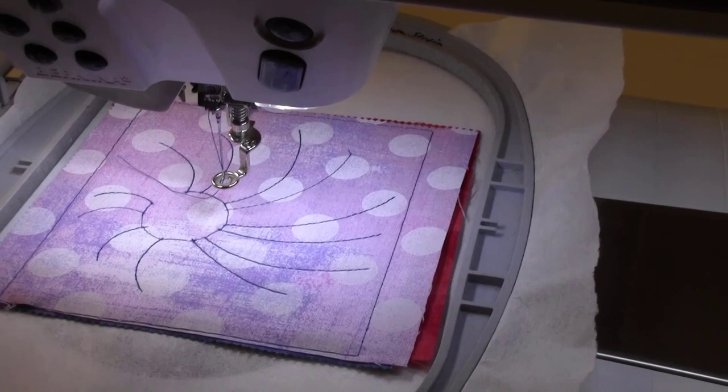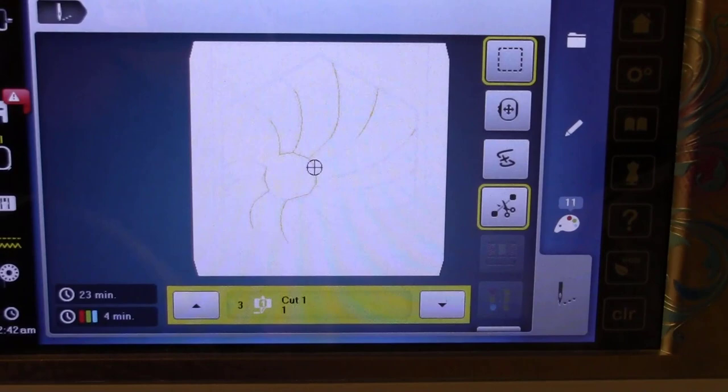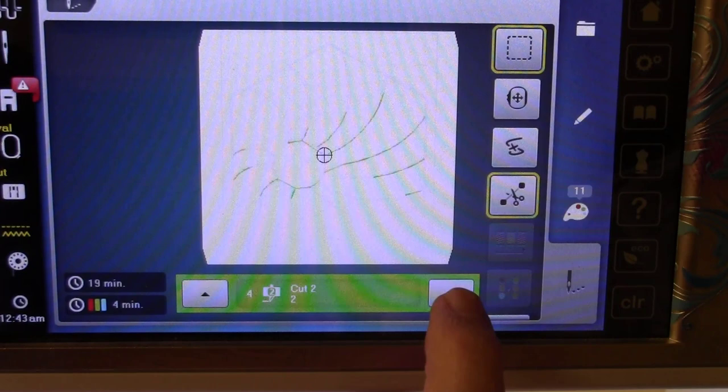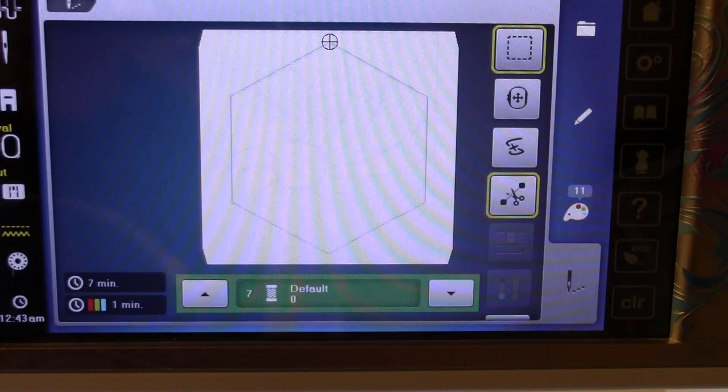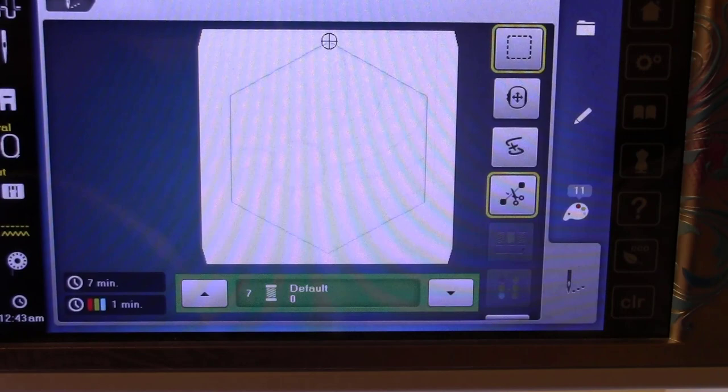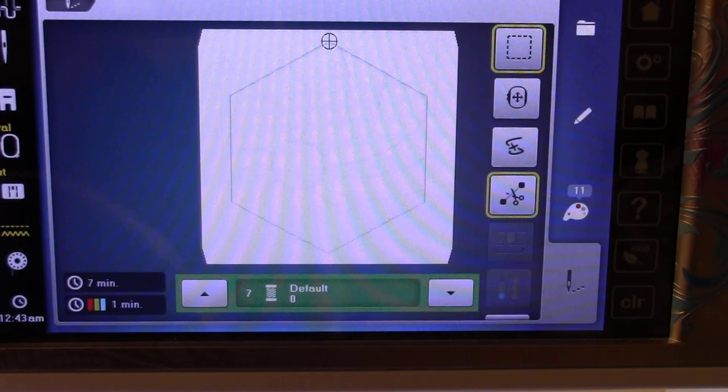Now, you might be inclined to go ahead and do cut one. What I'd recommend instead — and Debbie also recommended — is in Design Works we don't have as much control over the sequence of events as in regular Bernina V9/V8 software. So I'm going to bypass cut one, cut two, cut three, and cut four, go back up to the stabilization sewing line, and sew all my stabilization first. Then lastly I'll do all the cutting.